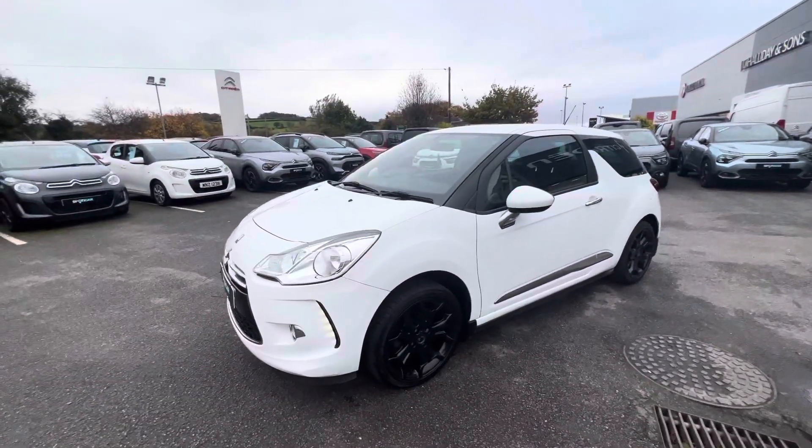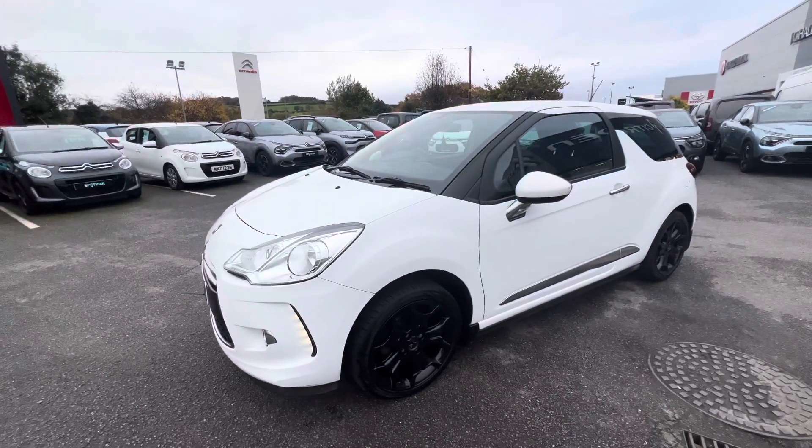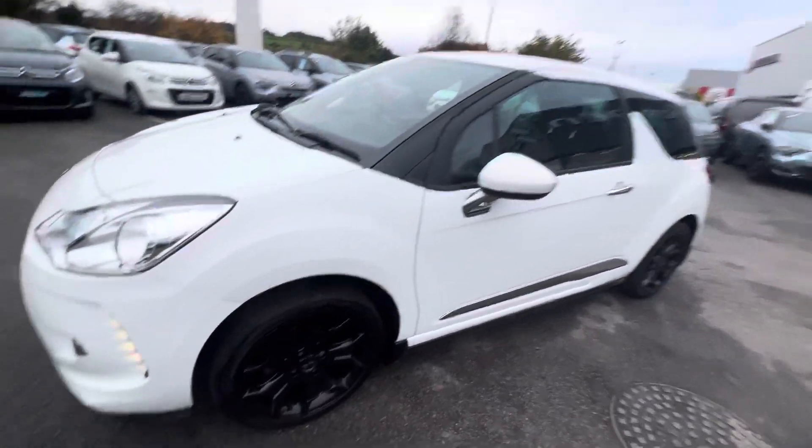Hi folks, David here from JC Halladay. So today we have a 2015 DS3. This is the D-Stay model and it's finished in this lovely polar white and also comes with 17 inch black alloy wheels.